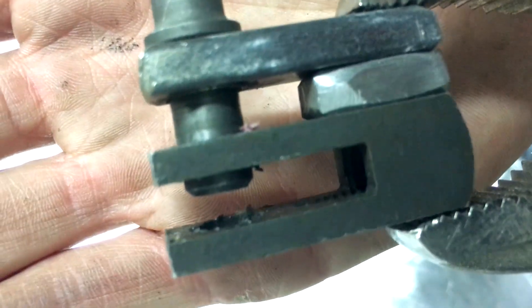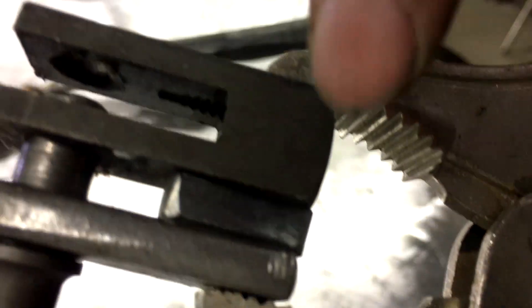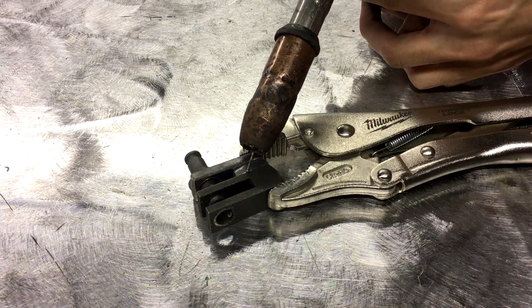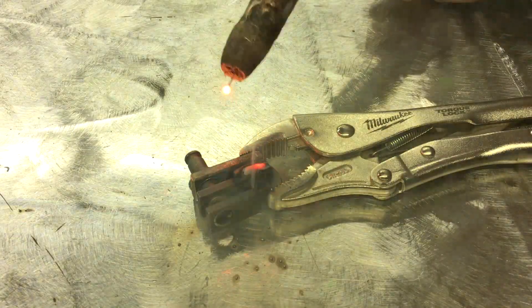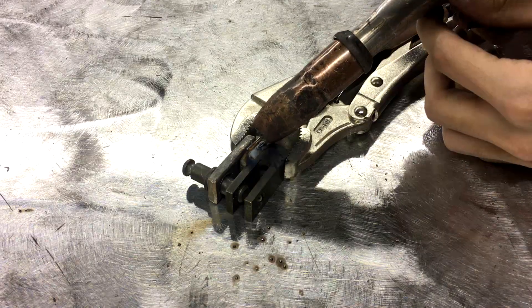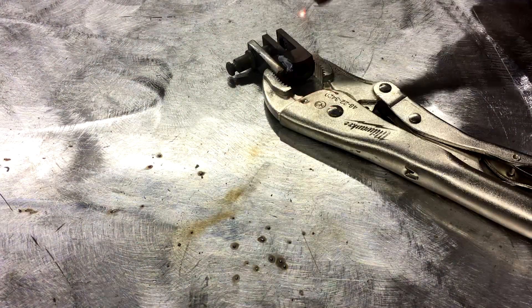I have the pin. I'm gonna use a vice grip to guide it in right here and give her some time.